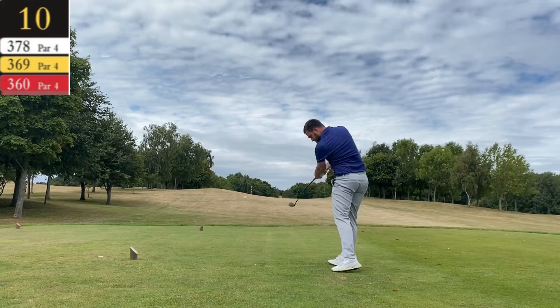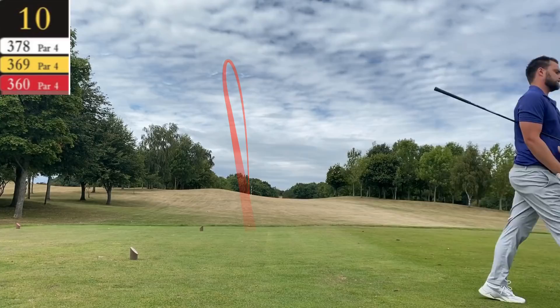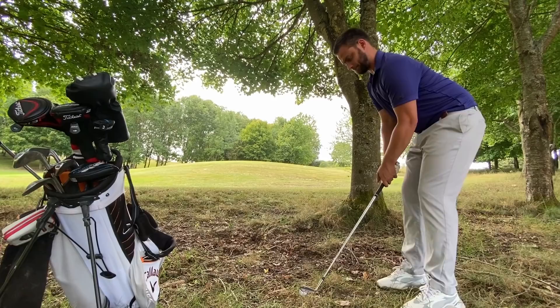Guys, how are you doing? Welcome back to a brand new video — left-handed course vlog here today. This was highly requested. In the last video I did with the Titleist AP3 irons, I obviously showed you quite a few of the good shots, but I might have edited a few bad ones out. So here we have a full nine-hole course vlog to show you what's good, what's bad, and what obviously needs to be worked on.